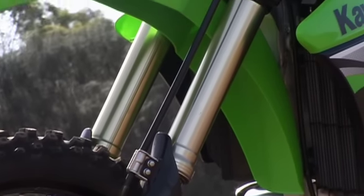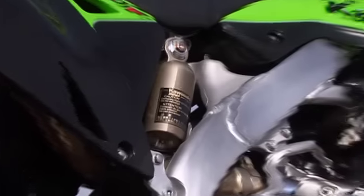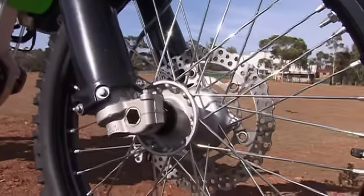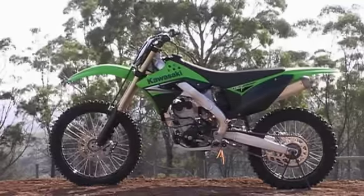The suspension features friction-reducing titanium and Kashima coatings. The best riders in the world demand a motocrosser that not only boasts the finest engine, chassis, and suspension package, but also one that is dripping with beautiful factory-style finishings.